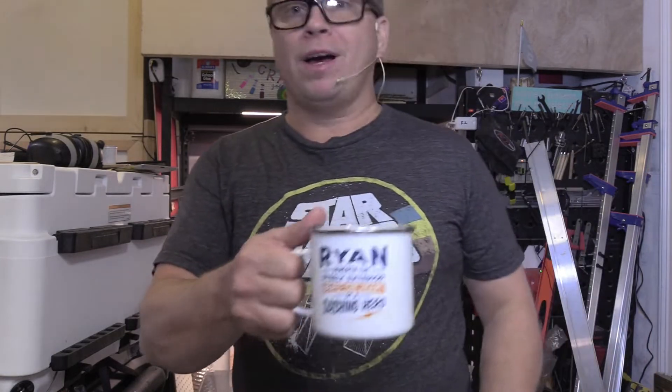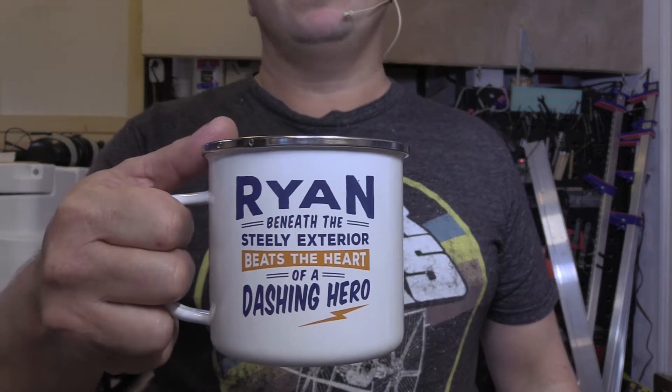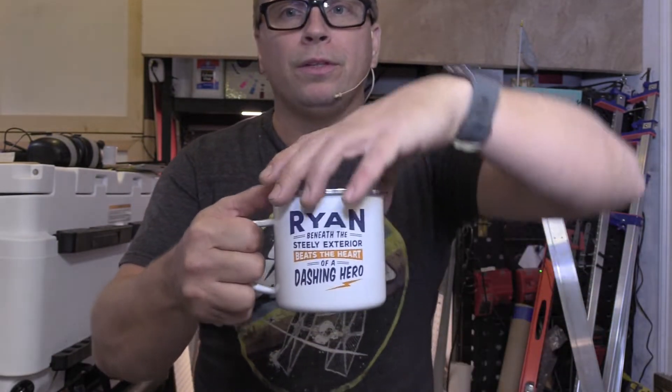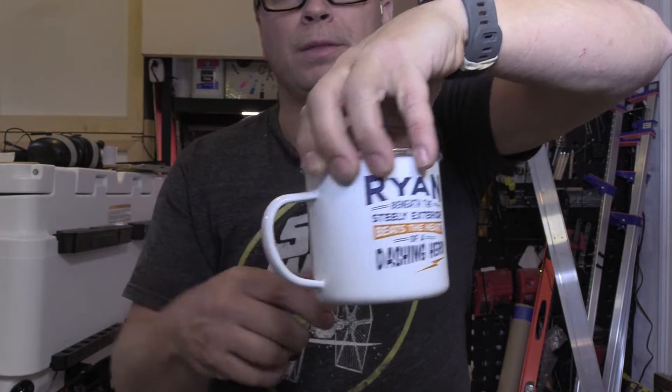I'm just enjoying some coffee. My wife got me this little mug here. It's got a cool little saying — she got this, I think, in San Jose. What I love about this cup is that normally they print the logos on the wrong side, but this cup has them on both.